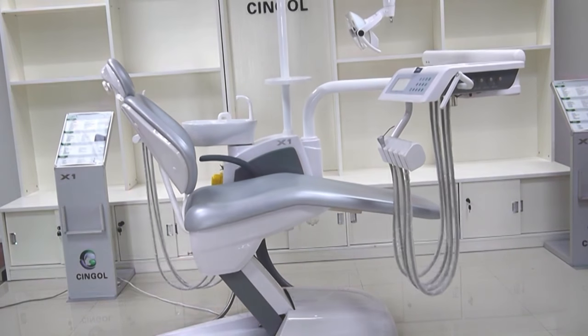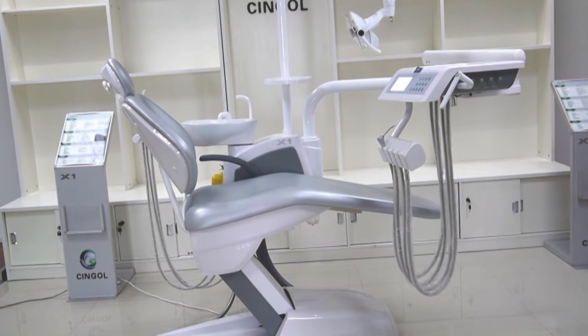Our chair frame is designed by our own engineer. Very stable, strong and heavy. And our model is imported from Taiwan with high quality.